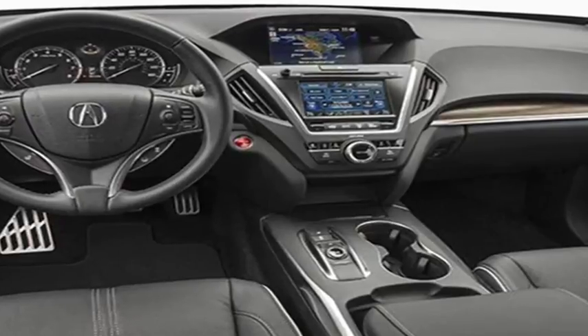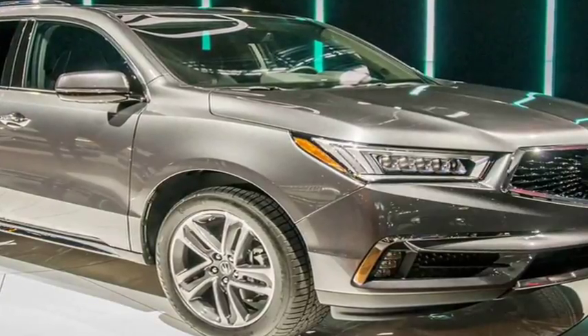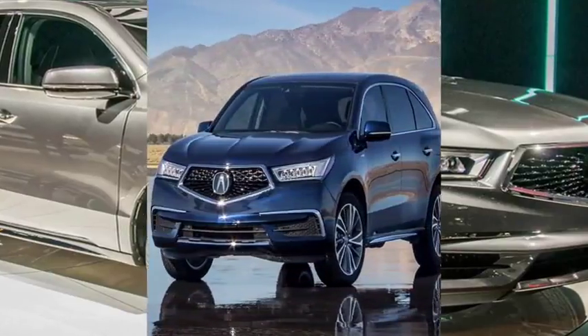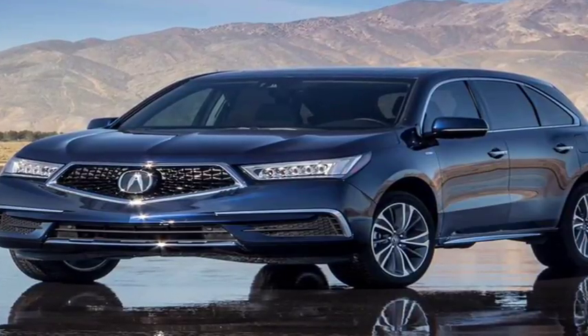Credit Acura for upending that paradigm. The MDX Sport Hybrid SH-AWD tested here imbues Acura's recently facelifted three-row crossover with hybrid components similar to those from the NSX supercar, and the result is a breakthrough vehicle — one that actually deserves the 'sport' in its name.